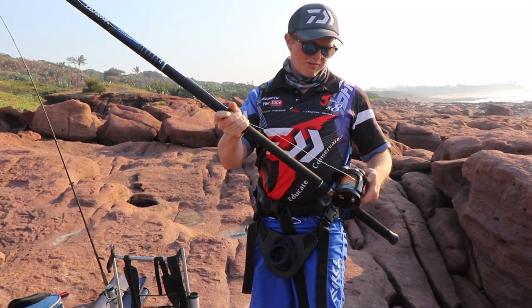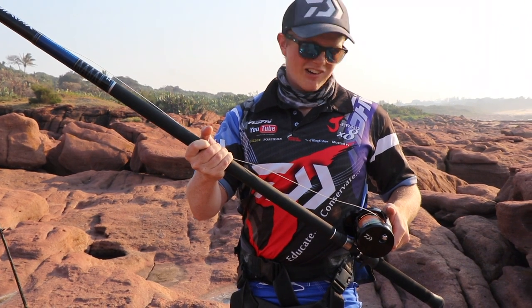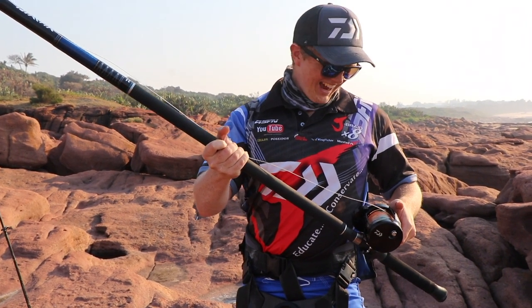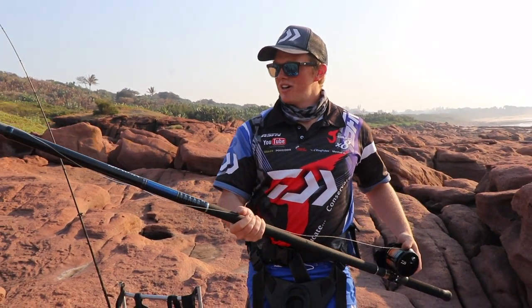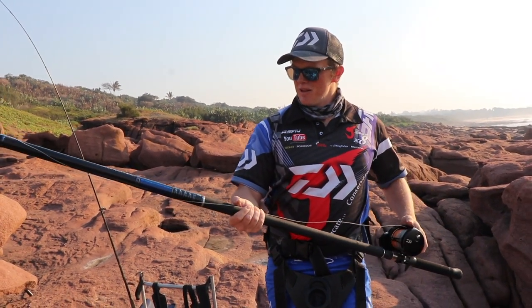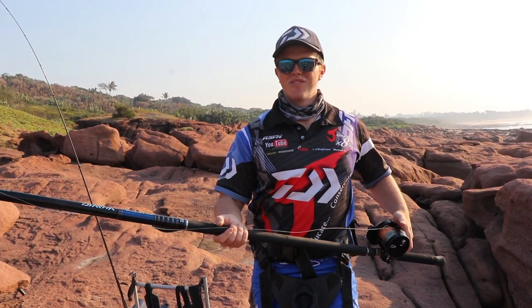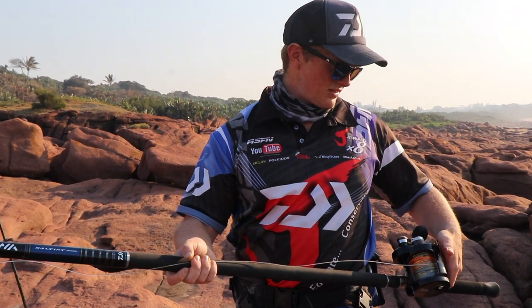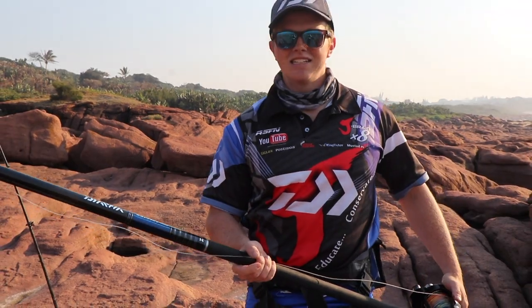I've got the 65-pound Jay Braid, the multi-coloured — no difference in the multi-coloured, I just thought the different colours were pretty cool. And then underneath that I've got 80-pound Gator Braid. With that I'm fishing my Saltist 8 to 12-ounce rod. Really the perfect rod and setup for the majority of these fish. If you get stripped on this, I don't think it's meant to be landed, to be honest.